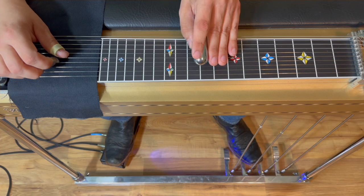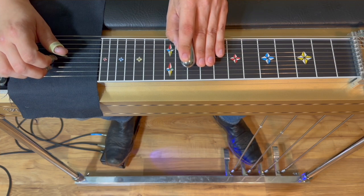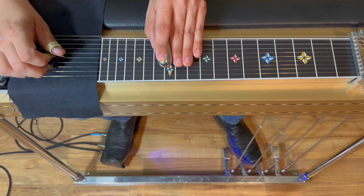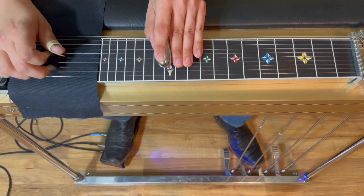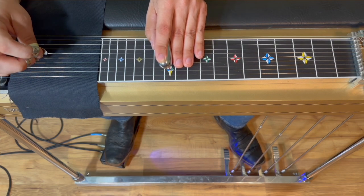We're going to start with a little four-five-one walk up into the A. We're going to be picking strings five and four at around the ninth fret and sliding into ten for that D chord — the four. Then we're going to do the same pick and slide into twelve for the five chord E, and then we're going to pick strings five and four and pedal into that A.